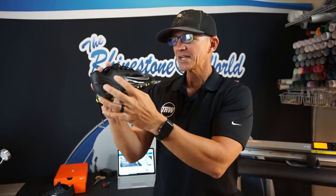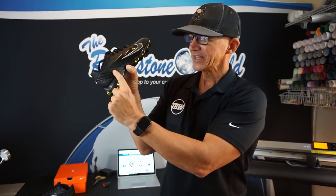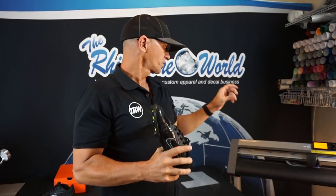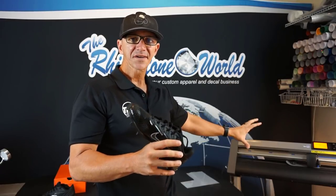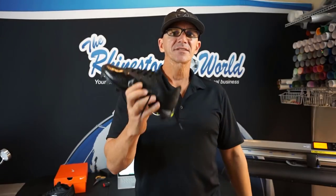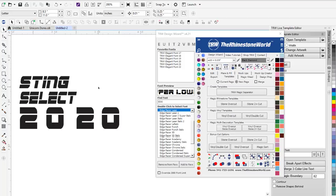These shoes are going to be completely customized with a team name and a custom number on the back with our silver reflective material, so when the light shines down at night they're going to look amazing. We need to head over to the software, get our file set up, take a tape measure to measure the area, send it to our Graftek CE 6060 vinyl cutter, cut the material, weed it, bring it over to our Hoptronics AutoClam heat press, and press these babies up.